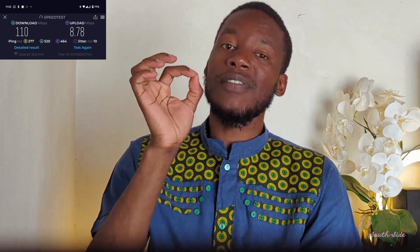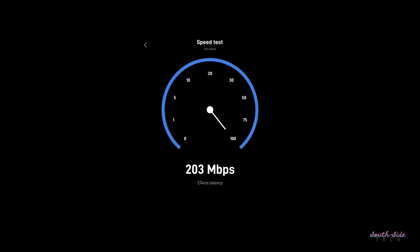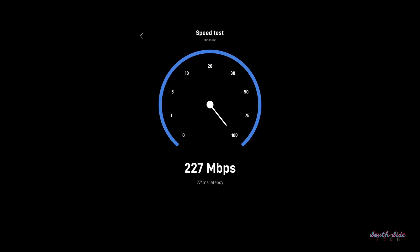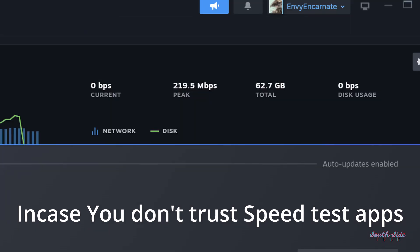I got a download speed of 59 megabits per second — not bad for Zimbabwean standards but kind of low for Starlink. This was around 9 AM on Saturday. I ran another test at night and got 110 megabits per second — that's more like it. Honestly, 100 megabits per second is the fastest internet I've ever used, so I was happy. Then Sunday afternoon I recorded 219 megabits per second. The average download speed throughout the whole weekend was around 120 megabits per second, and the lowest speed I recorded was 25 megabits per second.